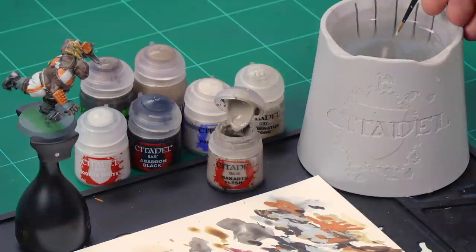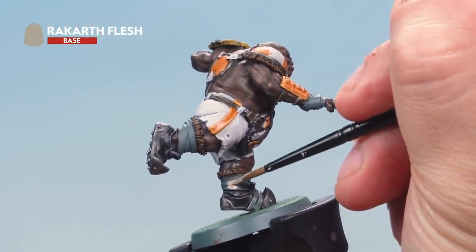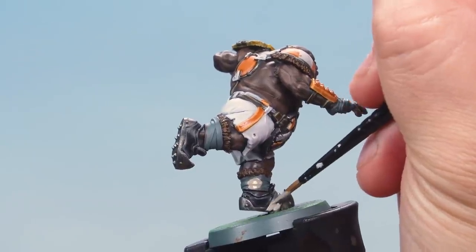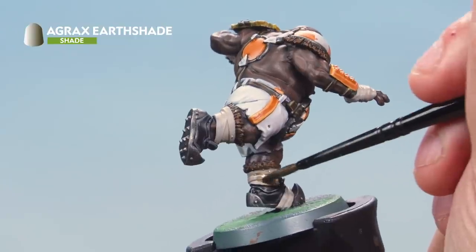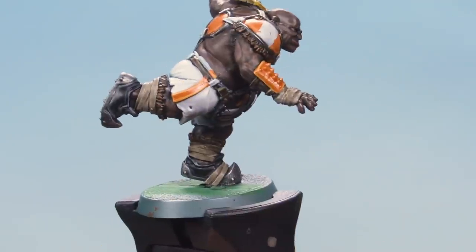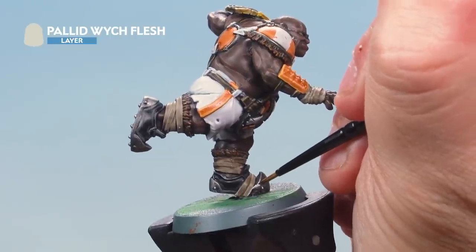Next, paint the straps around the ogre's legs and arms. Start with a base coat of Rakarth Flesh using your medium layer brush with a touch of water, applying it carefully to the straps on the legs and arms. Then shade with Agrax Earthshade — add a little water to thin it down slightly so it goes on nice and subtle, and paint it over all the straps. Once dry, apply a sharp edge highlight of Pallid Witch Flesh to the very edges of the straps, bringing it around nice and neat.